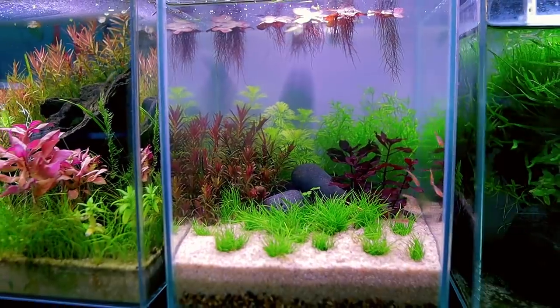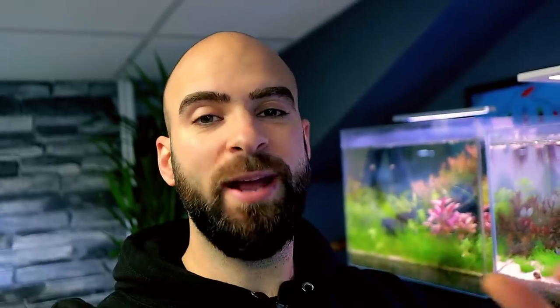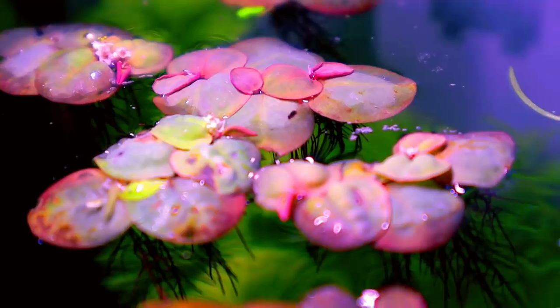The reason I like this light is it gives a really weird purpley tone — I think it's really high Kelvin, like 14,000K or something. I don't think it works on most tanks, but for some reason on this little tank it looks really good. It really makes the reds pop, and I remember that from when I originally set this tank up. I've got super red plants in there which stayed really red, and I think it's going to do really well with this light.